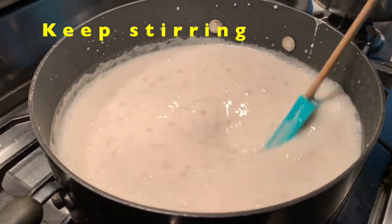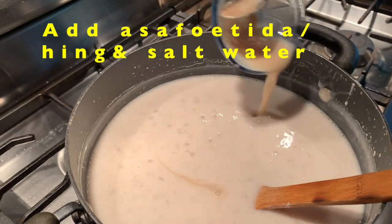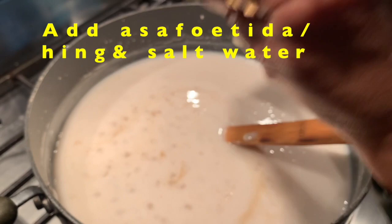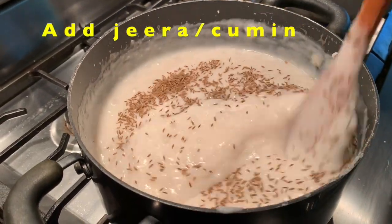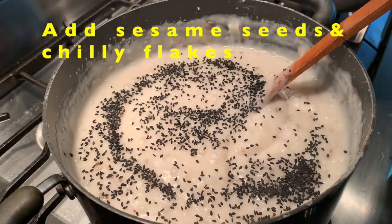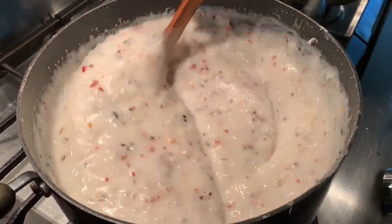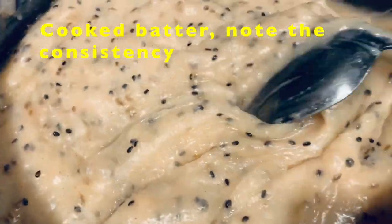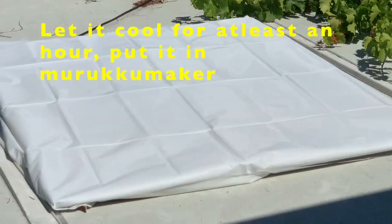Cook the batter on medium heat, keeping stirring to avoid sticking to the bottom of the vessel. Add asafoetida and salt. Now you can see the consistency of the batter changes. You can add cumin seeds, sesame seeds, and red chili flakes. Instead of red chili flakes, you can add red chili powder or crushed green chilies.